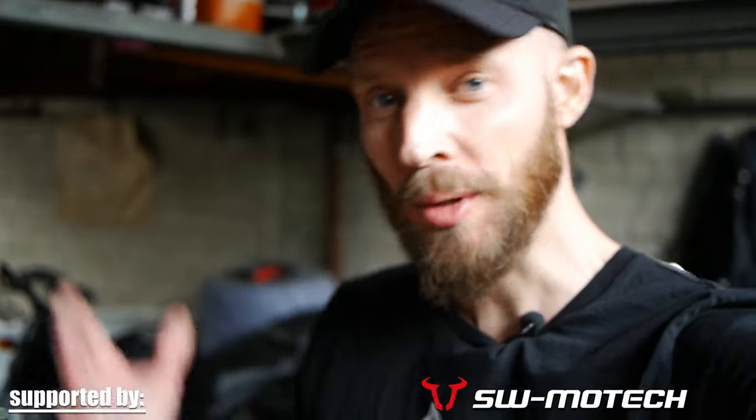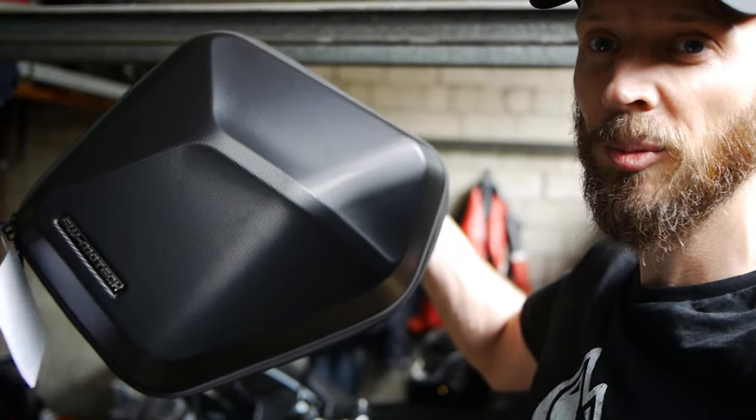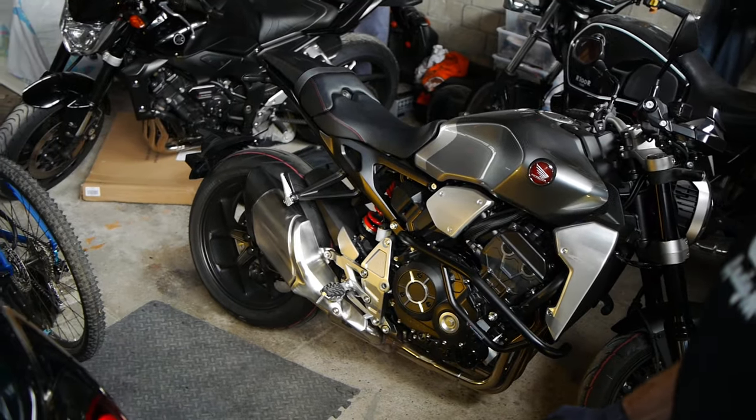Well hello ladies and gents, welcome back once again to Andy Menkamp's Garage. Today is a very exciting day because we're going to be fitting a bunch of SW Motech gear, and in this load-bearing episode we're going to be fitting these Urban ABS hard panniers to this eagerly waiting Honda CB1000R.